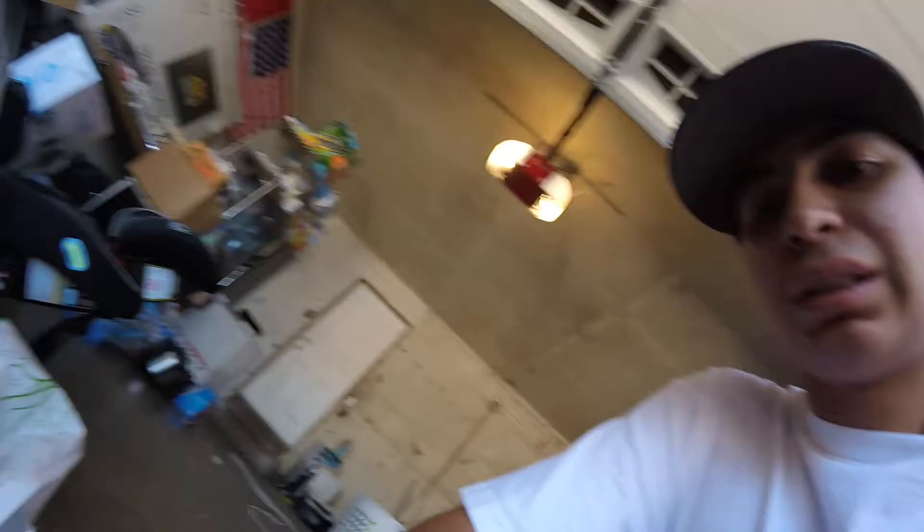The plan was just to wash my car and stuff like that, and just make it look nice. But then I got the idea and just rolled with it. So I have the rubbing compound here, and then I have wax right here.